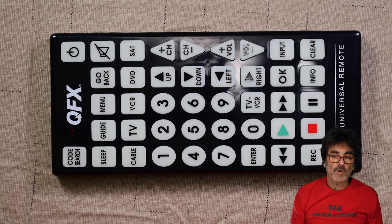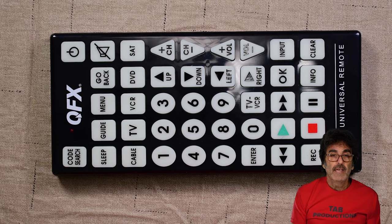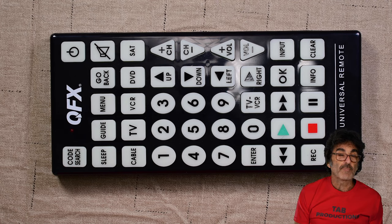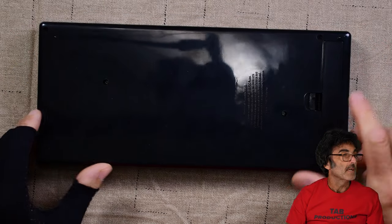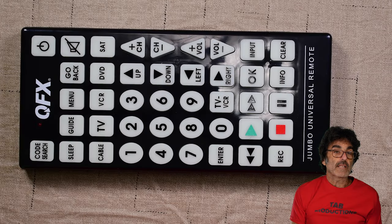So we have this QFX jumbo remote right here. When I was figuring out this remote for the video, this is a really big remote, but the peculiar thing is it was probably made for someone who may need big buttons since eyesight tends to decline with age — but the instructions are really small, like microfiche small. Make sure you have pretty fresh batteries in your remote when you're programming it. Marginal batteries can affect the remote to not work properly. They go right here under this back cover and it takes two AA batteries.